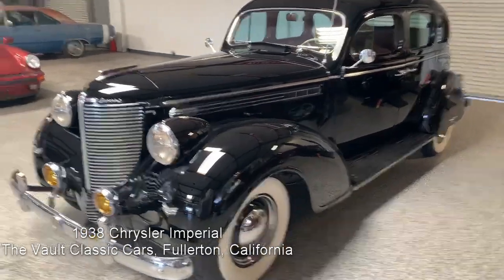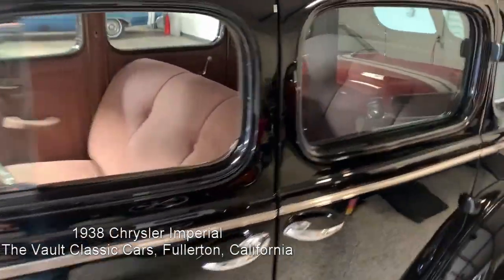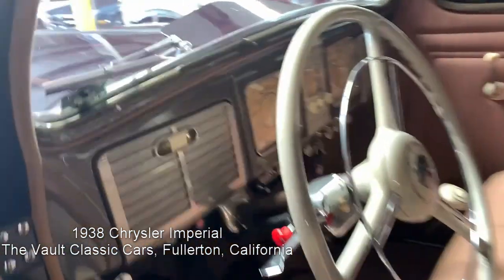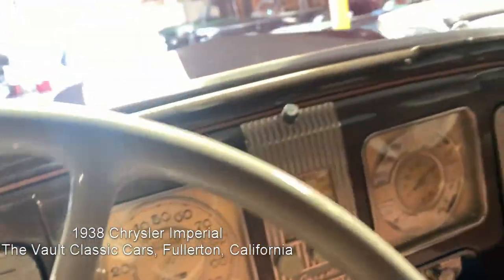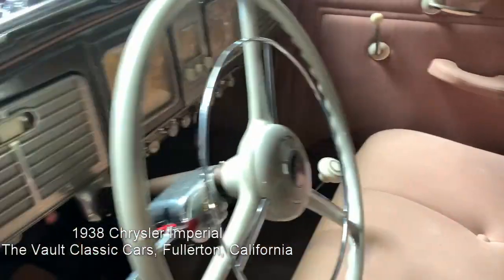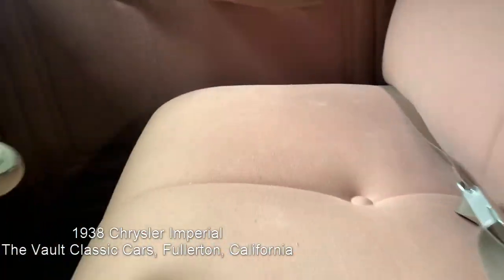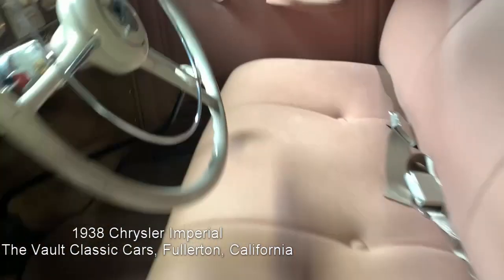Here's an indoor walk-around of the '38 Chrysler C19 Imperial. We're going to take a look at the interior, which is beautifully done in wool broadcloth, just like it's supposed to be. Terrific instruments — they just look great and they do work. Beautiful door panels. There are a few scuffs on the steering wheel, and there's a spot on the carpeting below the heater.